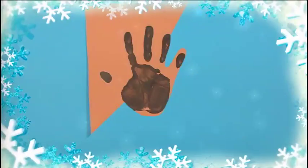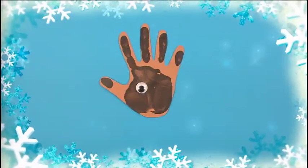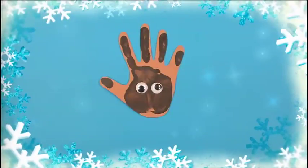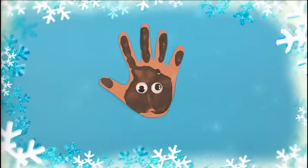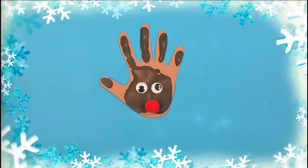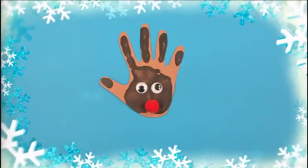Så ber vi en voksen klippe ut formen også. Så setter vi på øynene. Vi setter dem i håndflaten her, men ikke for langt ned. Vi må jo få plass til nesen også. Vi setter den her, ganske nær kanten på håndflaten.